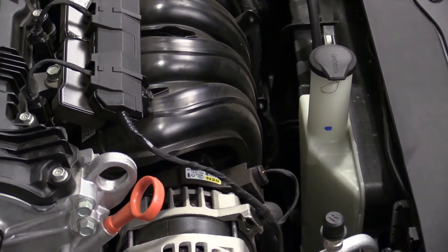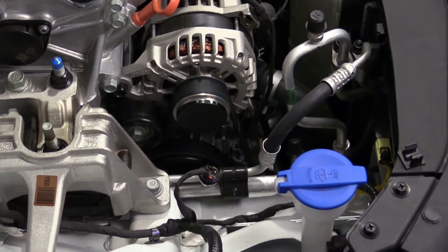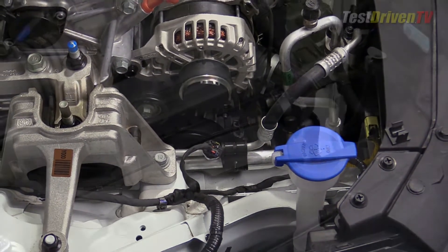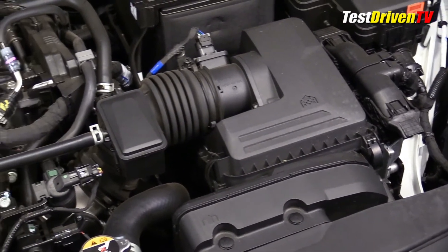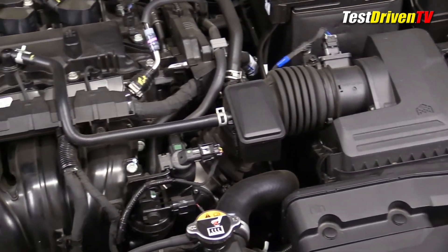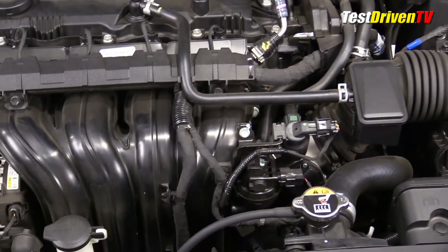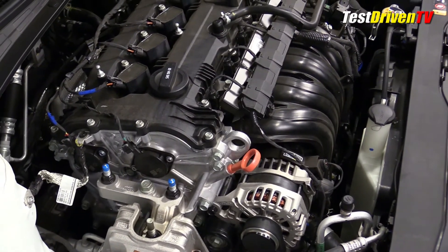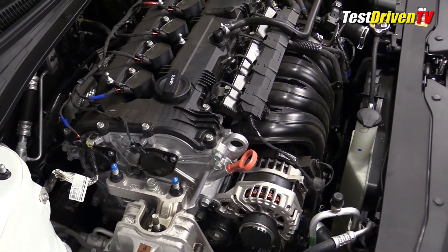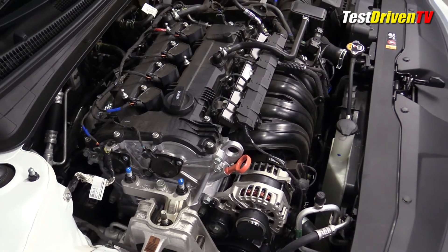Like many in its class now, it has an electronically controlled thermostat that allows the computer to micromanage the engine's temperature for better fuel efficiency. Following the airflow, the intake charge starts up front at an air box that breathes through a snorkel behind the front grill, then travels down to a throttle body mounted low and into a composite plastic intake manifold with two-step operation. Though it has modern features like variable valve timing for its twin cams, it still does the job with port fuel injection instead of the direct injection that's sweeping the industry.